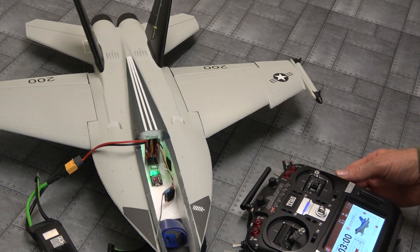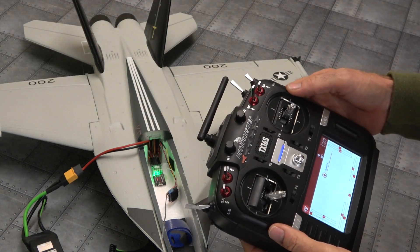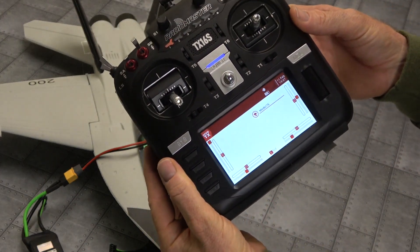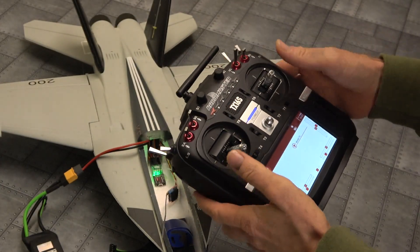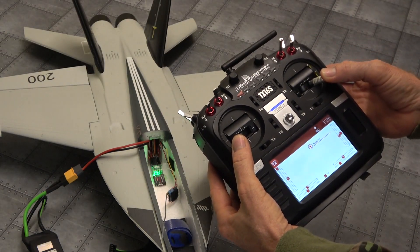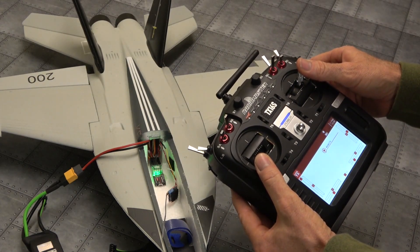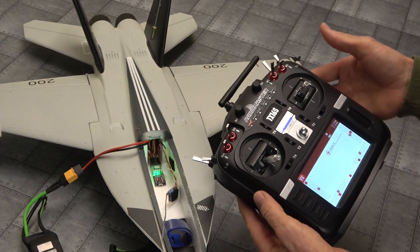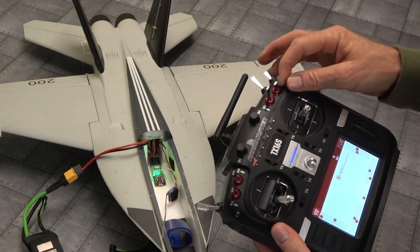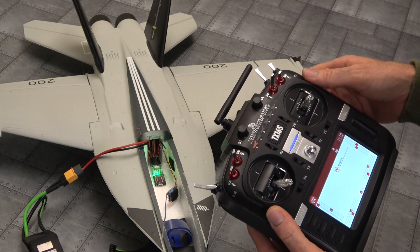But I found an answer. I thought that maybe all my switches and rates could have been messing up the calibration, interfering with it. So I set up a fresh new model and just bound to it. All my sticks in the bottom corners — nothing happened. So I tried it up in the top corner, and there we go — we can calibrate it now. So a bit weird; not sure if it's all these switches I've set up messing with the calibration.